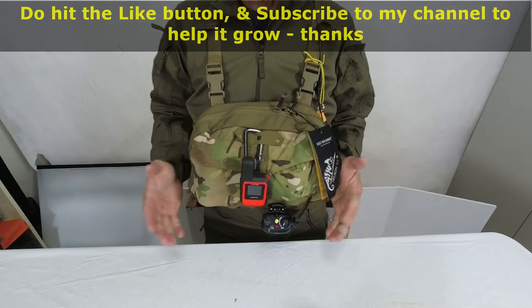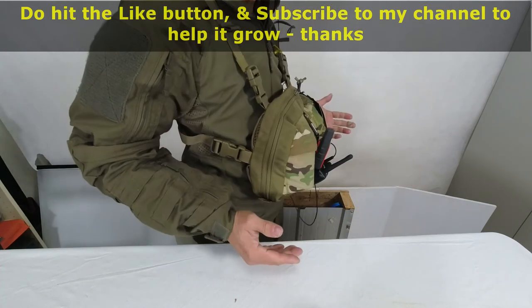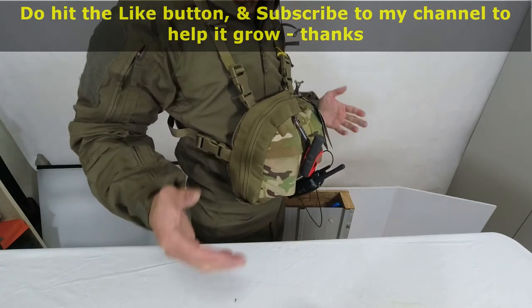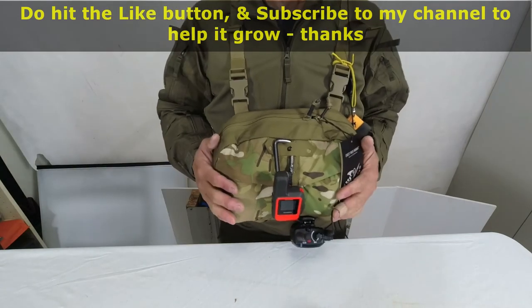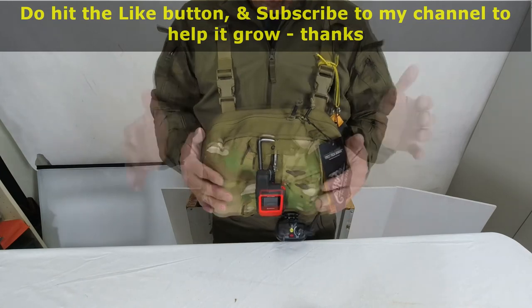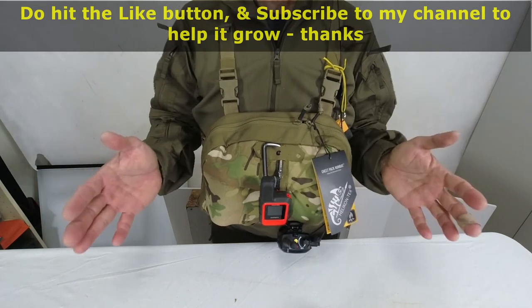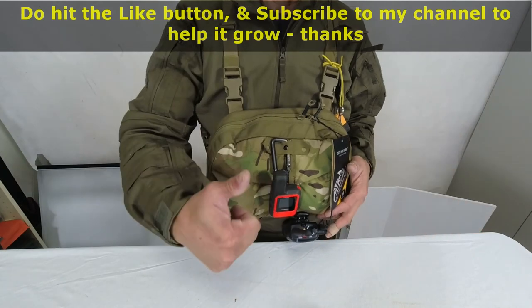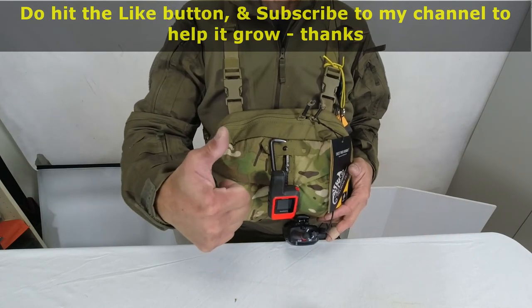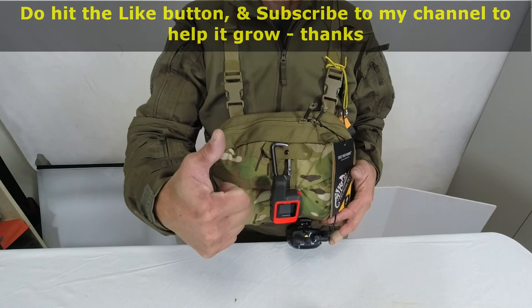This is a lot more comfortable to wear compared to the test pails harness and all the separate hanging pouches. I will certainly test this out on my next few hunts, but I think it's a lot better. I hope you found this video interesting and informative. Do hit the like button and subscribe to my channel for more and to help the channel grow. Thank you so much.